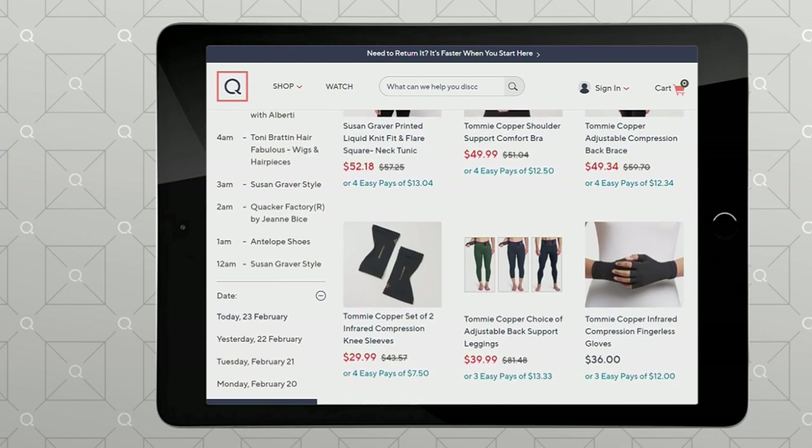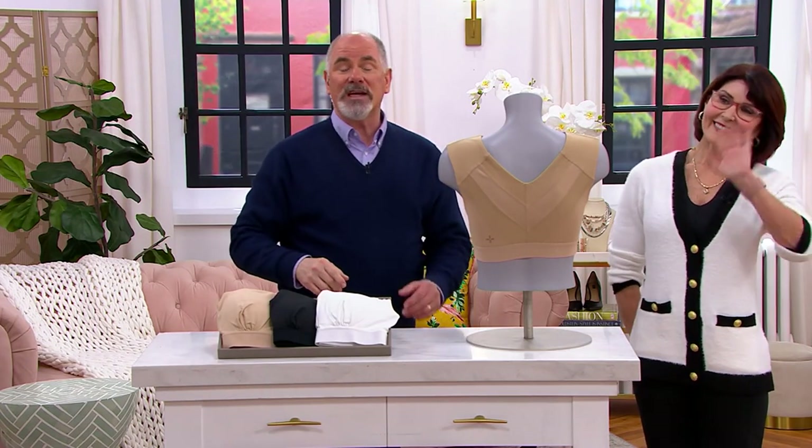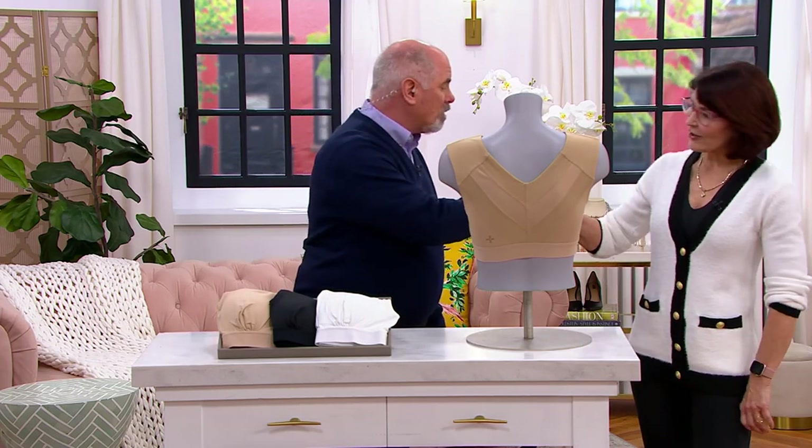Denise, thank you for getting up so early and helping our audience — this can really make a difference. Pat is coming up early with great jewelry, and then she's got Susan Graver. I'll see you a little bit later on our streaming service as I do our Today's Special Value Watch and Win. Thank you, appreciate you always.